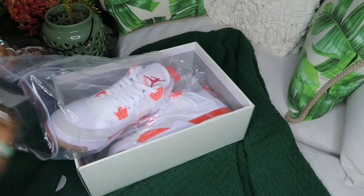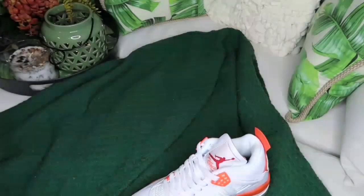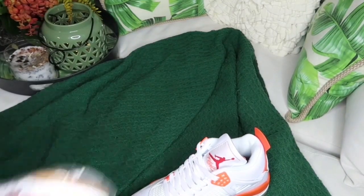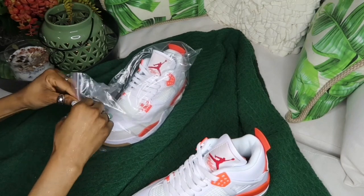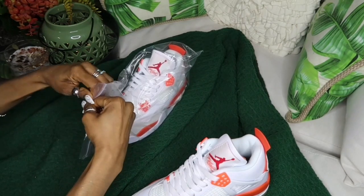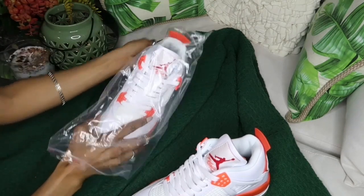Also, for updates and more videos, hit that bell notification button so you won't miss an upload. Click that like button and support your girl! I have a discount code — you can use it to purchase these shoes or any other shoes that you like on the website.